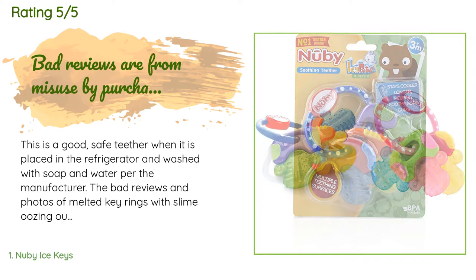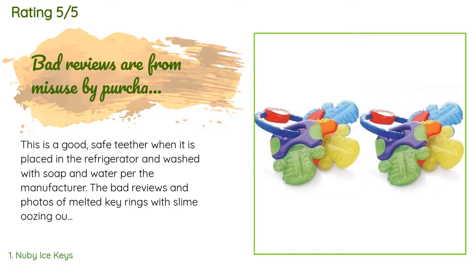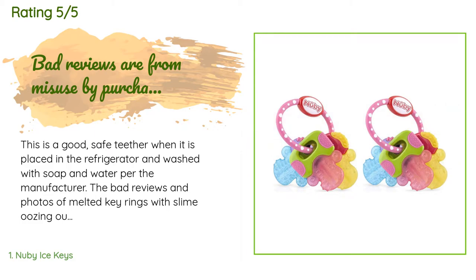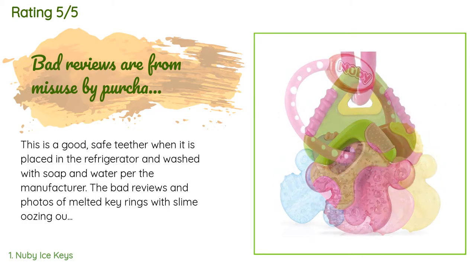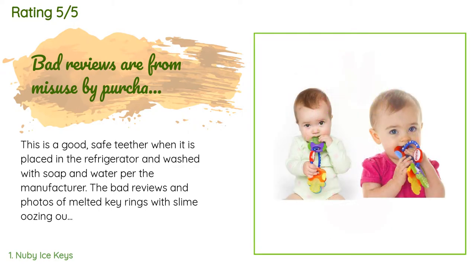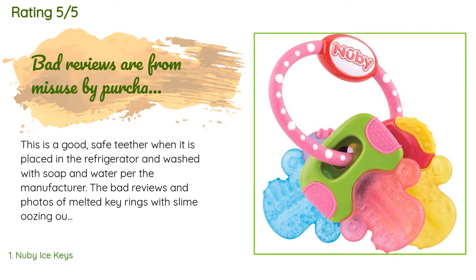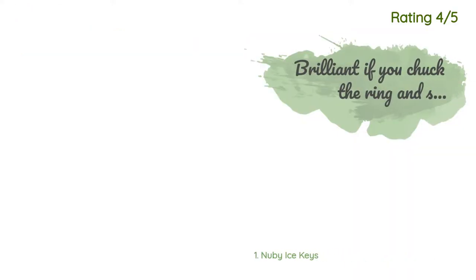The bad reviews and photos of melted key rings with slime oozing out of them are posted by people who say right in their reviews that they have misused the product by either freezing it or heating it through boiling or a bottle sanitizer. The package instructions clearly state that neither of those are acceptable, and for goodness sake don't use Clorox or any other household cleaner on it, as some reviewers suggest.